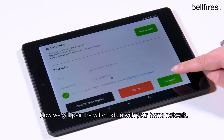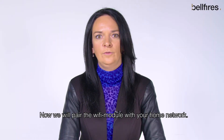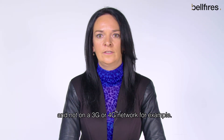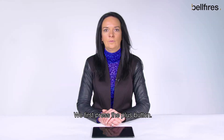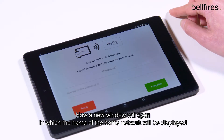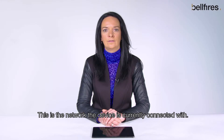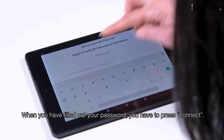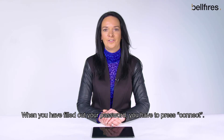Now we will pair the Wi-Fi module with your home network. Please make sure the device where you're trying to install the Wi-Fi module runs on your home network, and not on a 3G or 4G network, for example. We first press the plus button. A new window will open in which the name of the home network will be displayed — this is the network the device is currently connected with. Now we have to fill out the password of this network. Pay attention: this password is case sensitive. When you have filled out your password, you have to press connect.